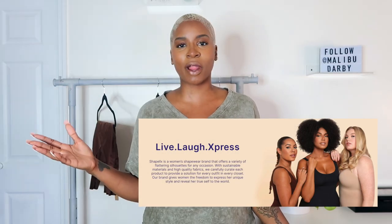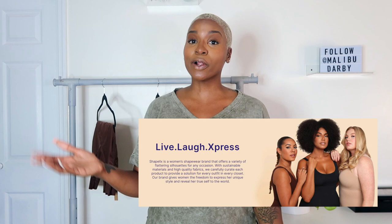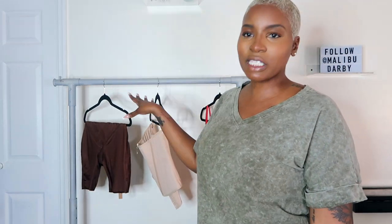You can use my code malibu88 to save at checkout. Shapelex is a women's shapewear brand — they have clothing, workout clothes, bathing suits, a little bit of everything. They have some new styles I'm really excited to show you. Summer is coming and we all work for our little summer bodies, but sometimes you need a little extra snatch. Without further ado, I'll show you the three pieces with some clothes on, give you details and prices, and then try them on.